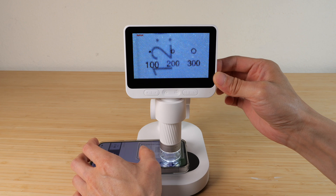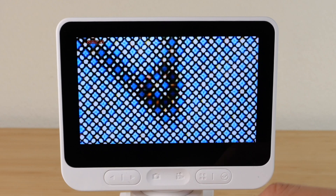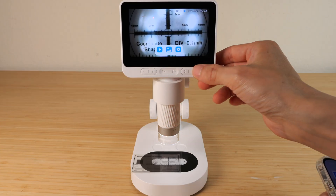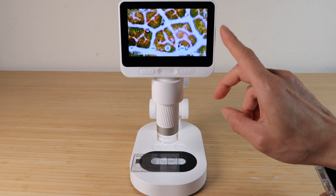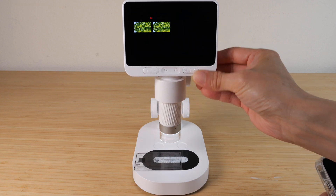Now let me put my phone underneath and zoom in. This is the 200 micron circle — if we zoom into the circle, there are blue dots, red dots, and green dots. We can view the pictures and videos that we took; for videos it's the first icon and we have all these videos. Let's take a look at the leaf one. This is video only — there's no sound recording — but we can see what we recorded earlier.